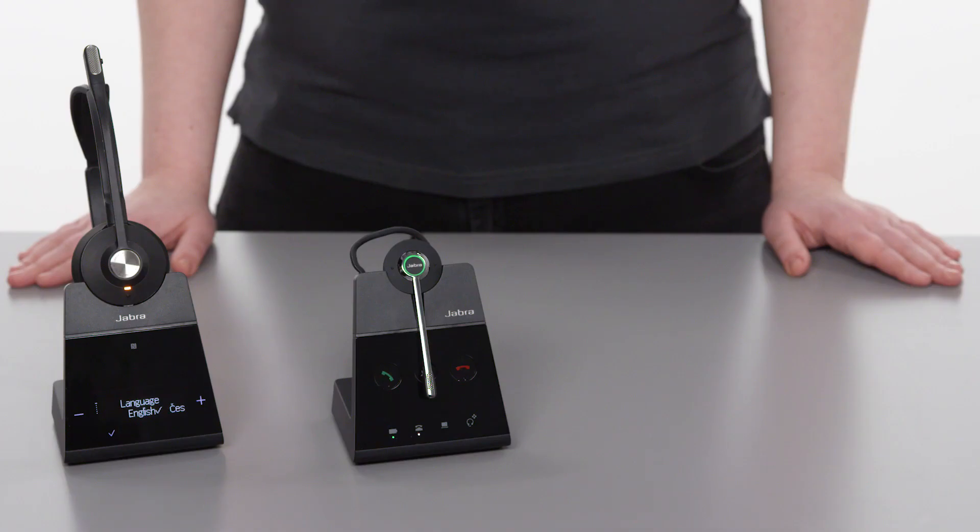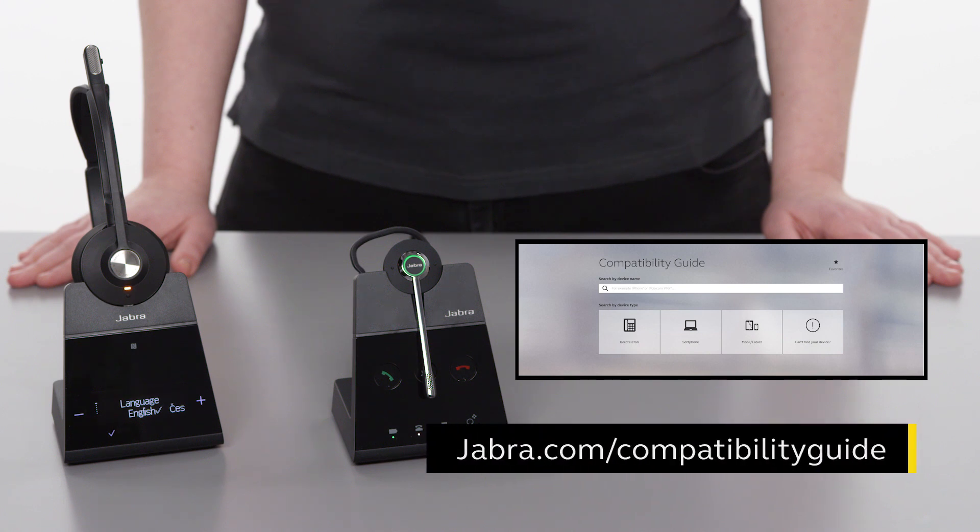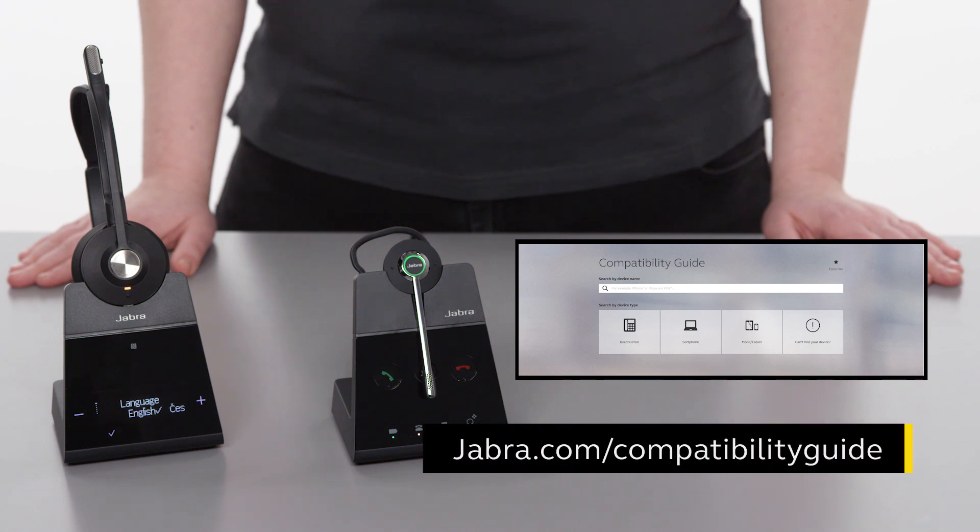To learn more about specific desk phone settings or remote call control solutions for specific desk phones, use the Jabra compatibility guide. Go to jabra.com/compatibility-guide for more information.